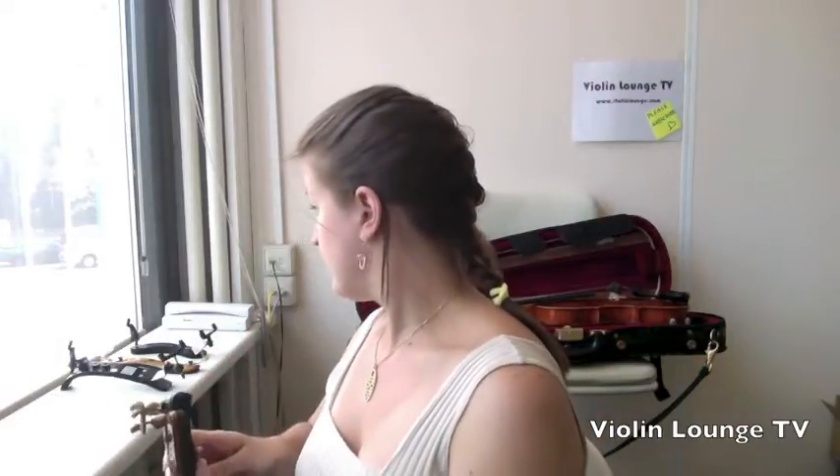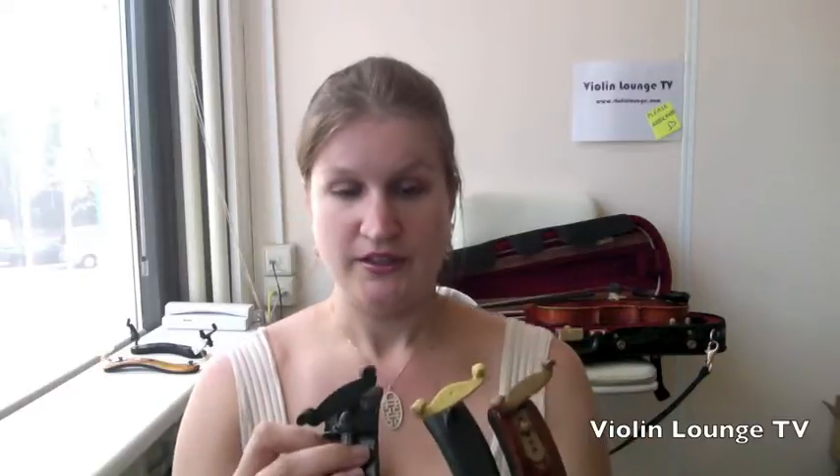Tip number three: try different kinds of shoulder rests with different feet. There is not just the Kun and the Wolf rest — there are so many different shoulder rests, all with different feet. I'll show you a couple. This is the Kun that you know. This one has something soft on it — it's a Bon Musica — and maybe it will hold your violin a little bit better.